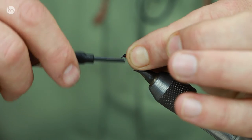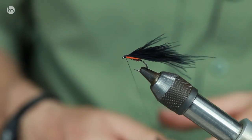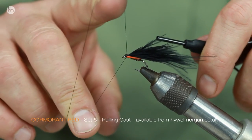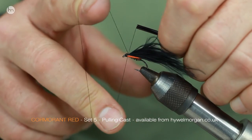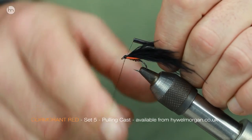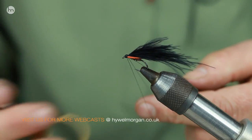So if you're going out early season and you want to fish deep and fish the hang, then check out this pulling cast — it has a great selection of different flies that will catch fish at all depths.